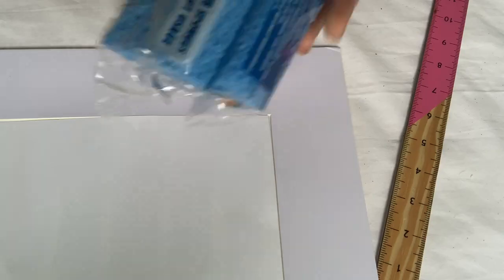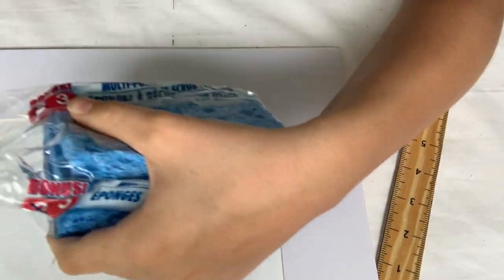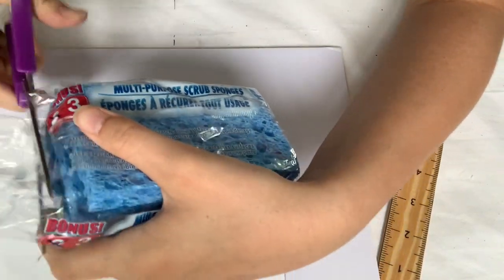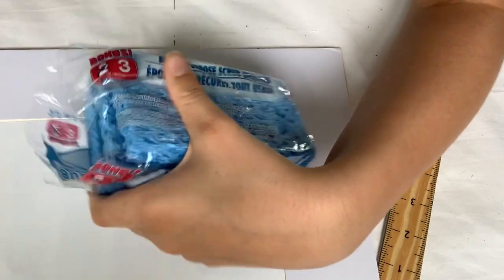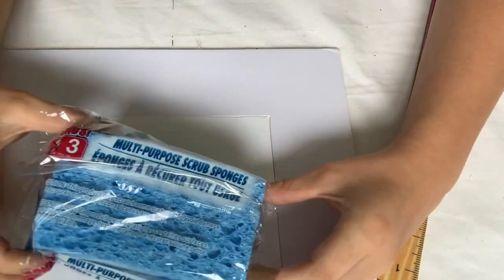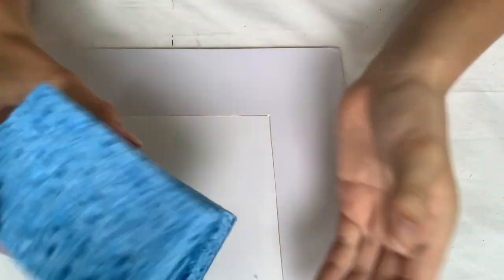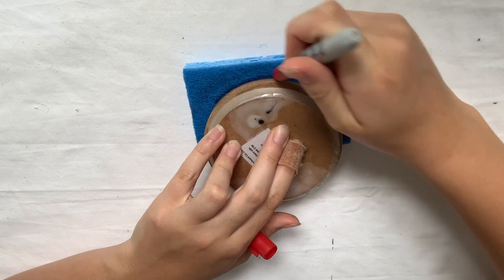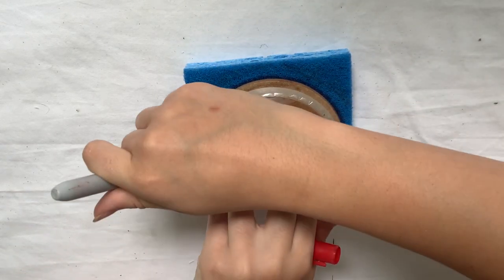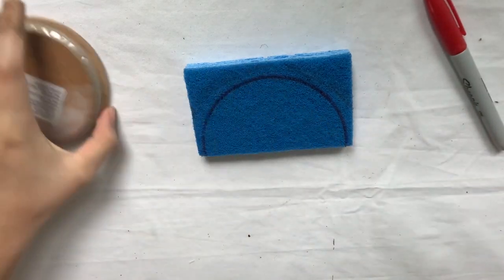Next up I'm going to be using some Dollar Tree sponges. After opening them up and removing the packaging, I used the lid to a candle to trace a half moon shape — I put it on so that approximately half of my circle was on the sponge, then used a Sharpie to trace it out and cut it. I repeated this with all three of my sponges.